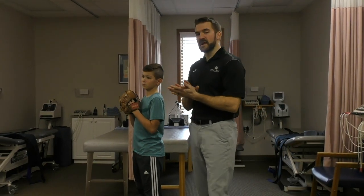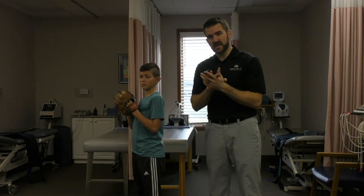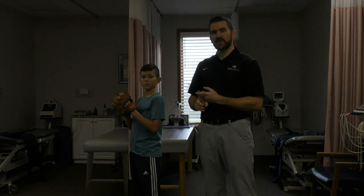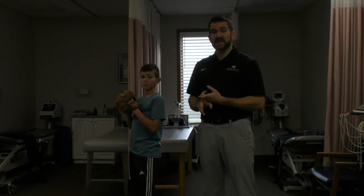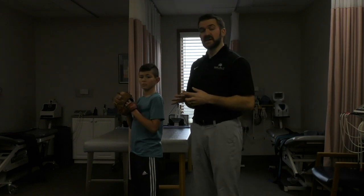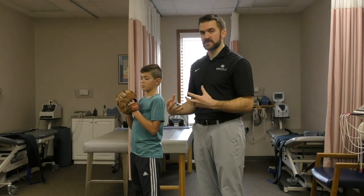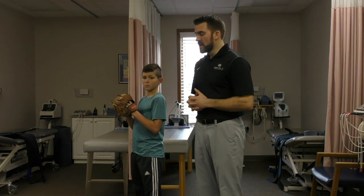A couple things we like to look at biomechanics-wise, and this is something that's really important as the clinician to think about: if you get them strong and stable and moving better, but they go back to doing the exact same stuff they were doing before they got hurt, odds are they're probably going to be back in your care. Even though that does keep you in practice, it's not the approach we want to take. So one thing you want to be able to do is have a good relationship with the pitching coach, or to be able to break down some pitching biomechanics through video to let them know certain things that are stressing out their arms.